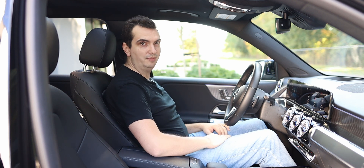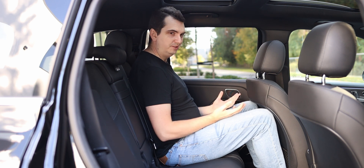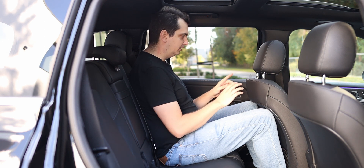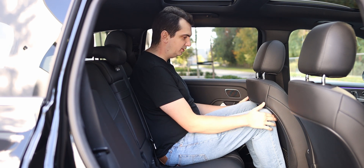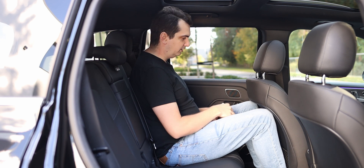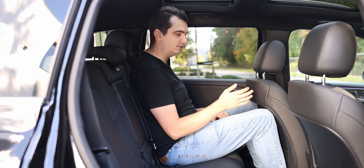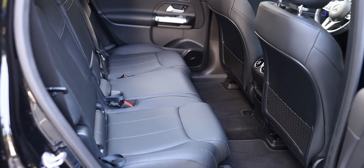With the GLB being a box on wheels, there is actually quite a good amount of space in the back seats despite this being a smaller Mercedes-Benz vehicle. Behind my six-foot-four driving position, my knees are just barely touching the back of the front seat, but they don't feel squished. Granted, the back of the front seat is hard plastic instead of soft leather, so every time the car slows down my knees will be digging into it.